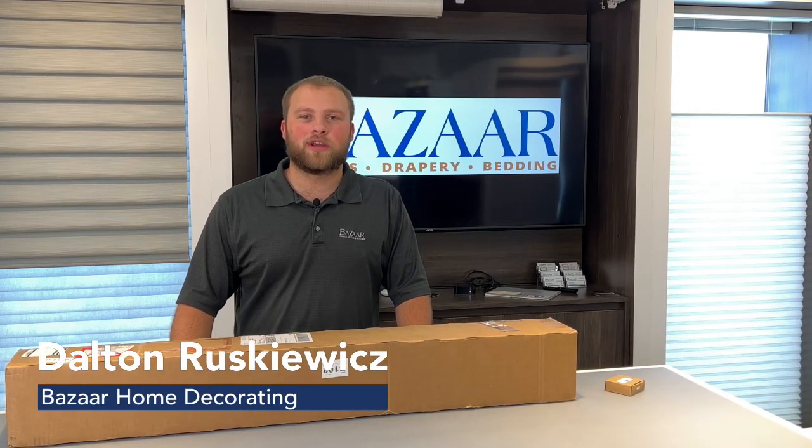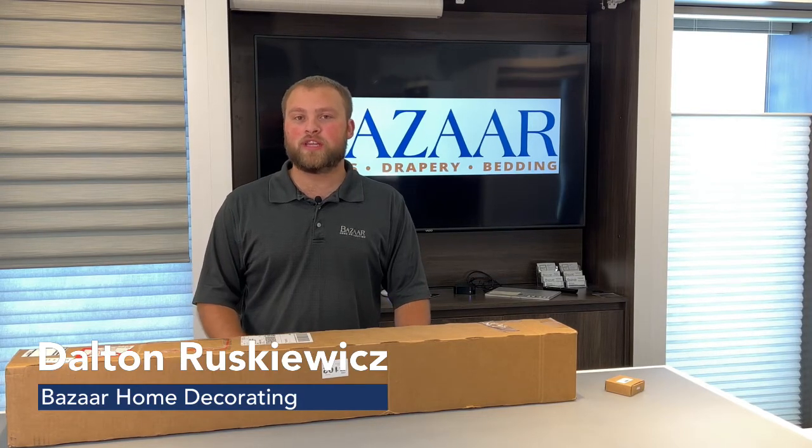Hi, Dalton here for Bizarre Home Decorating. Today, I'm going to unbox a PowerView Gen 3 Silhouette.